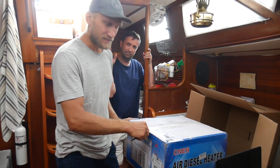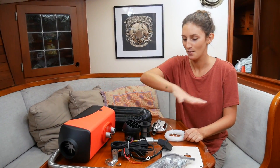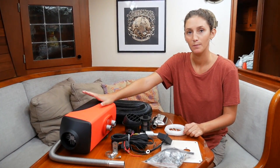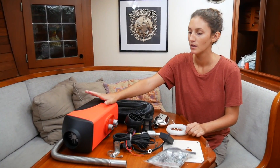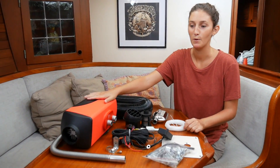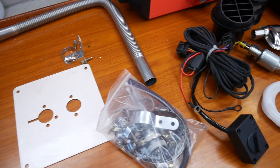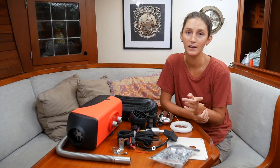Today we're going to install our new diesel heater — this whole package here. We ordered it from Amazon. It was pretty cheap for a diesel heater at 5 kilowatts — $350. We hope the quality will be good and that it will last for a long time, but we're not sure. We're going to install it in the same place as the old diesel heater.